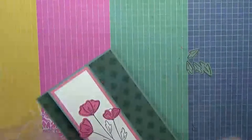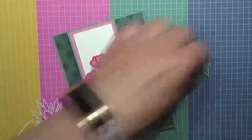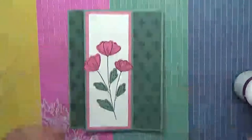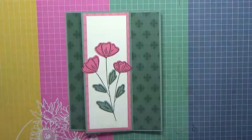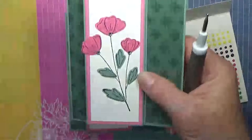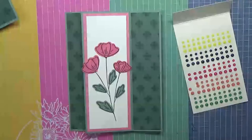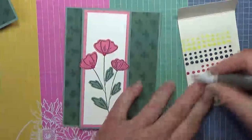One, two, three petals placed, then put the leaves on. The final thing is to cover up the little tips of our flowers — you can use whatever you want for that. I used plain rhinestones on one, and I think I'll use enamel dots on this one. And there's our card — completed!